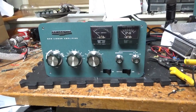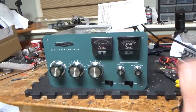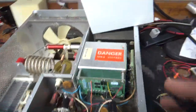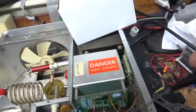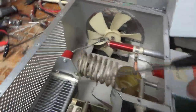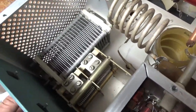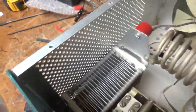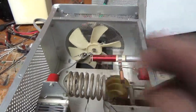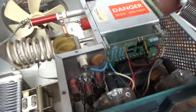I'm going to go over everything it needs. First off, it needs a plate current meter — this one is open, so luckily I have a stock replacement. It needs the new Harbach metering board and the Harbach filter cap kit — I'll swap those out. The capacitor on the plate side needs to be replaced; it has damage to some of the plates. I'll replace the plate blocking capacitor. Band switch looks okay.